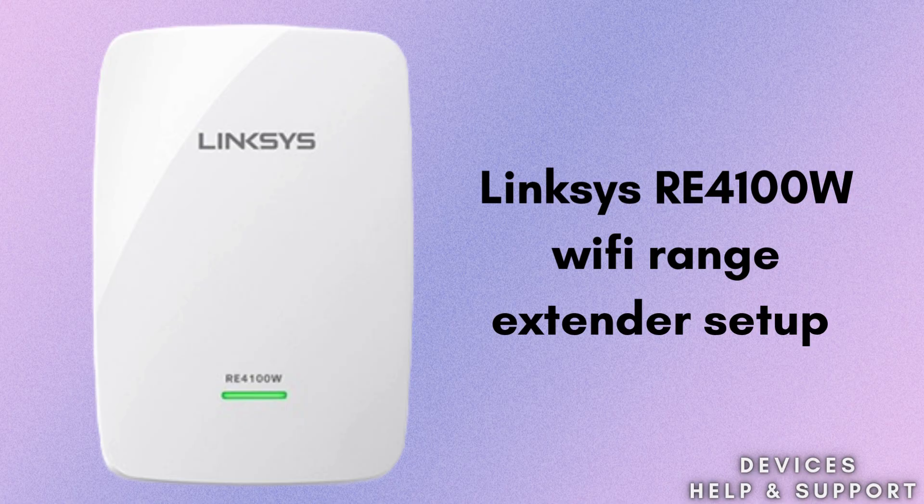Today's topic is how to set up the Linksys RE4100W extender. If your Wi-Fi router is not providing sufficient coverage all over your home, then this Linksys RE4100W extender setup is one of the best solutions. The Linksys RE4100W is a dual-band Wi-Fi range extender that boosts your existing wireless signal, covering up to 7,500 square feet. So without wasting any time, let's start the setup process.